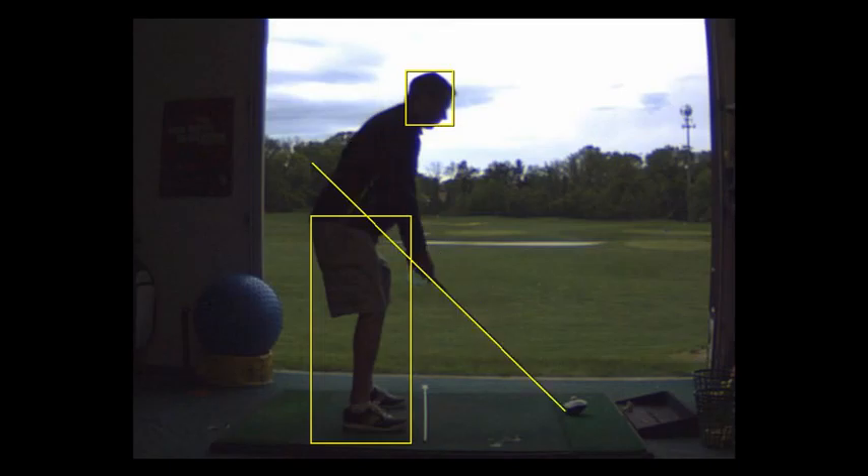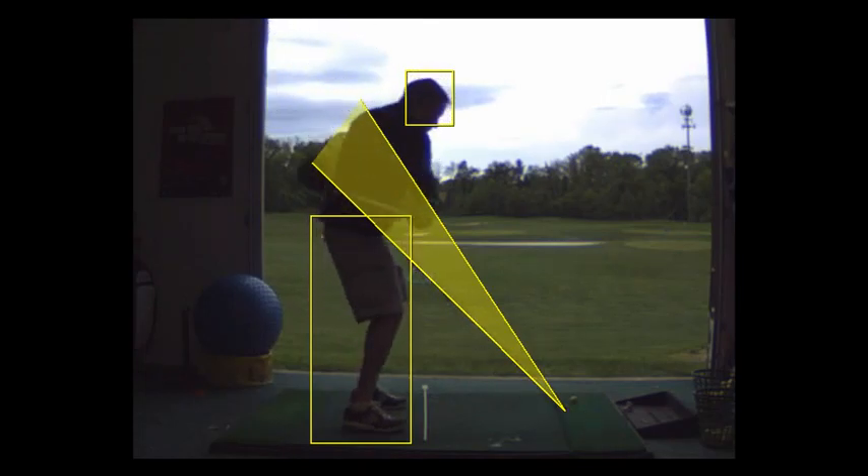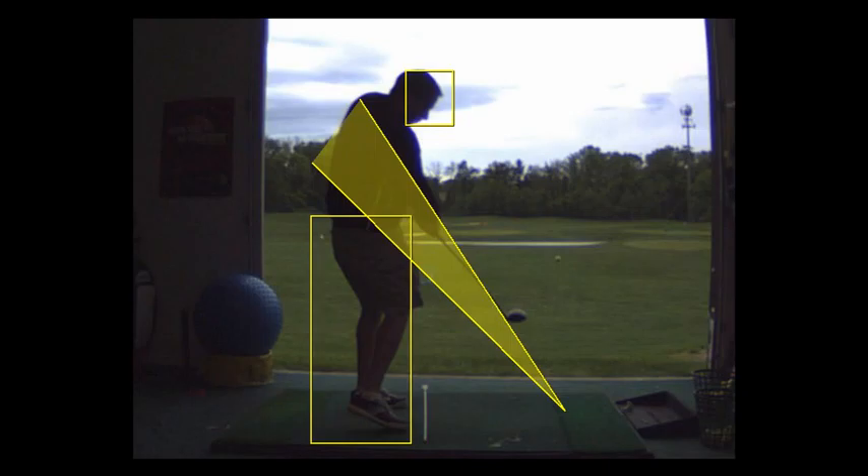Looking at the swing plane — the shoulders are better, but the club gets a little bit under the plane. See how that club should be in the yellow cone? You're a little underneath it, so that's an inside-out swing plane path — that's the push. We've improved it though, and the smash factor was higher, so we're getting there.